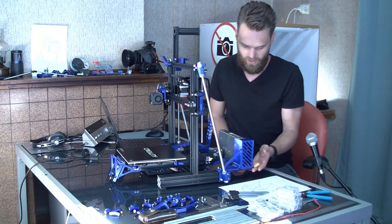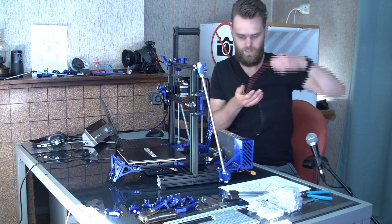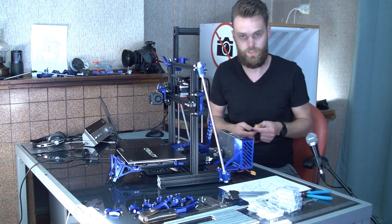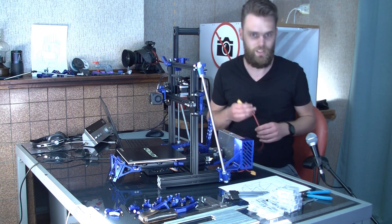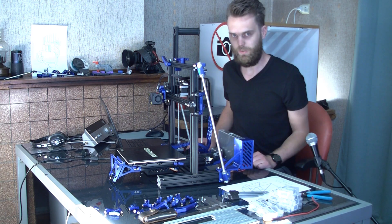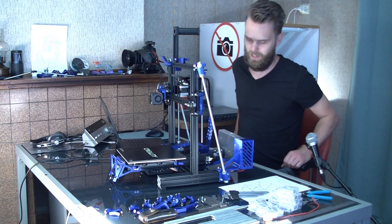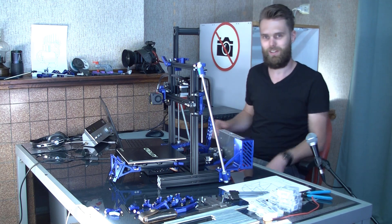I also added the option to use this connector again for other purposes which use 24 volts. I have some neat ideas for that, but that's for another video. This connector is still dangling here for future purposes. Designing this enclosure was a lot of work and I think maybe it's a bit overkill, but it was a lot of fun to do.